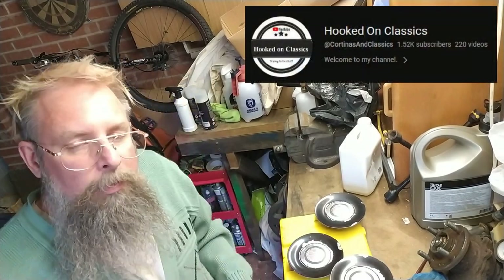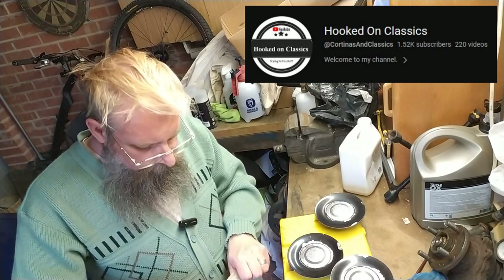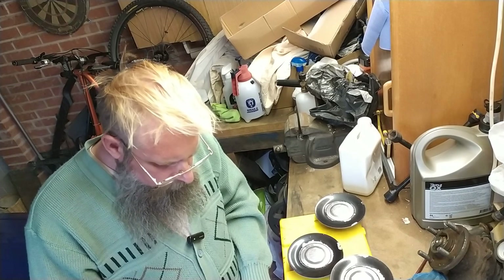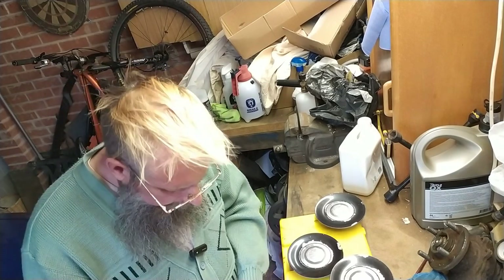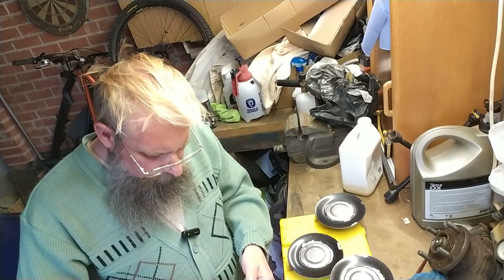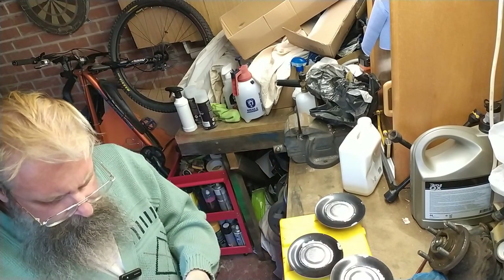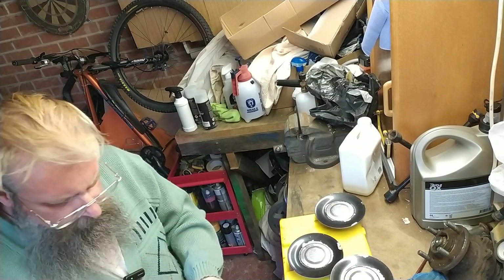Simone's got a video premiere tonight about the engine mounts on TC — timed at half seven I think. I don't think it's half seven yet. Tipping Point on plus one is just going off, so that makes it about six. So we've got a bit of time.